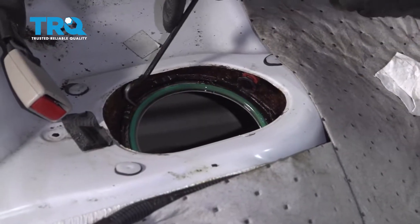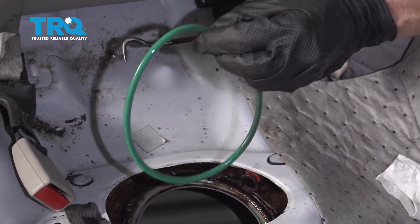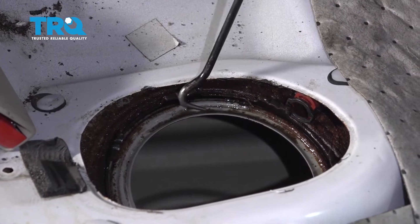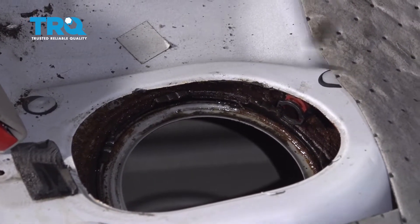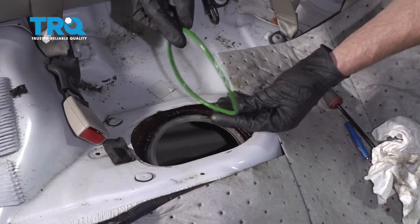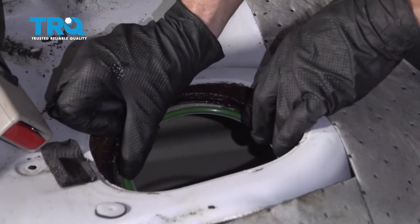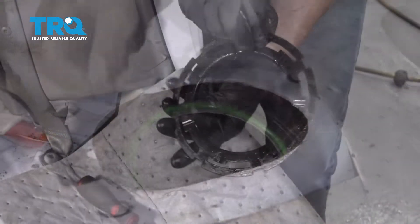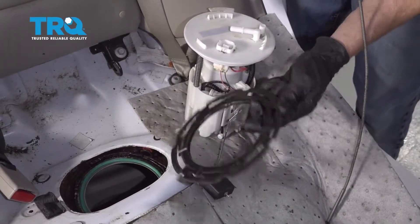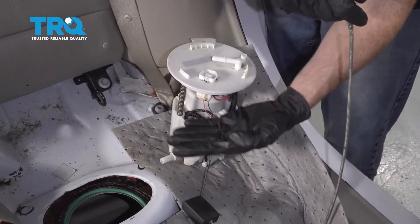Once you have your fuel pump out of the way, continue on by removing your rubber O-ring. You wanna make sure that you replace this when you replace your fuel pump. Next, clean out the area where that O-ring was riding — if there's debris inside, it's not gonna make a good seal. Once you have that clean, take your brand new gasket and slide it right on here — it should rest right into that ring. Clean and inspect your ring, make sure it doesn't have any debris on it. Once your ring is cleaned and inspected, make sure you have the fuel pump in the general location that you're gonna be working.